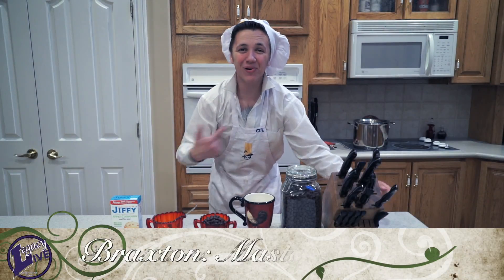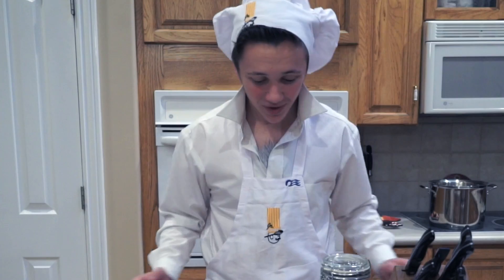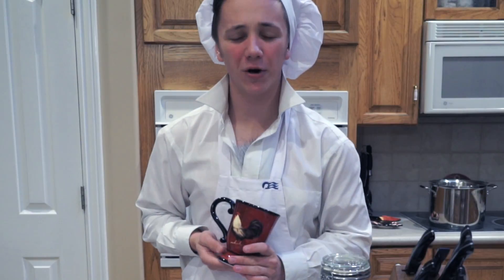Oh, hi! I'm Braxton Paws and this is another segment of Cooking with Braxton. Today, we're going to be showing you how to make some nice and dandy hot cocoa.